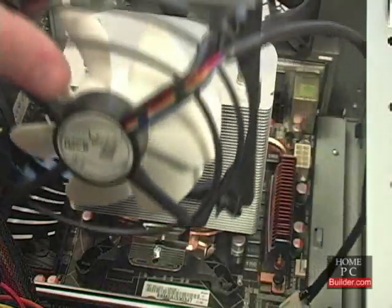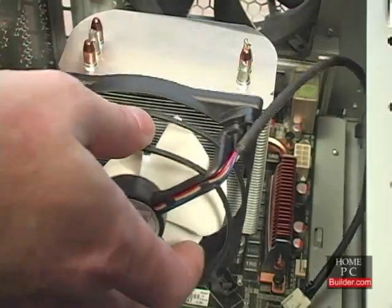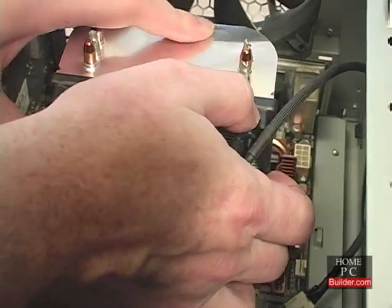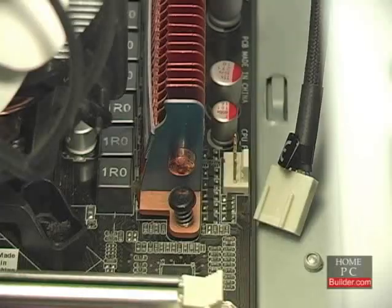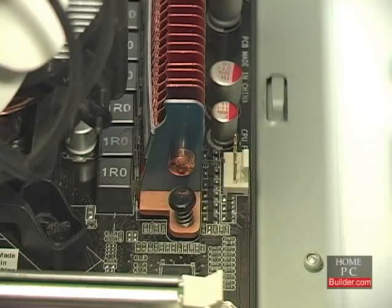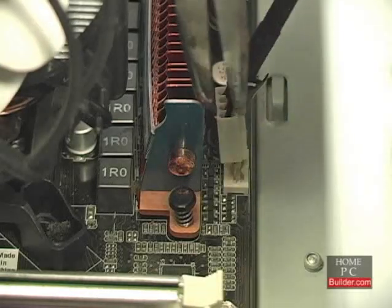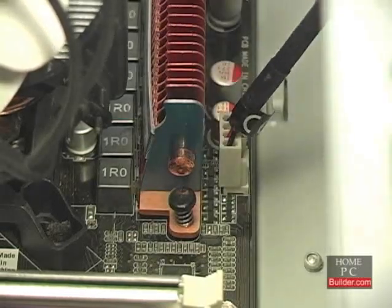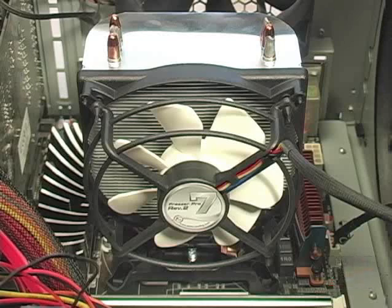Next, I'll reattach the fan to the heat sink, and then insert the fan's power cable into the CPU fan header on the motherboard. That's it — the Freezer 7 Pro Rev-2 is installed.